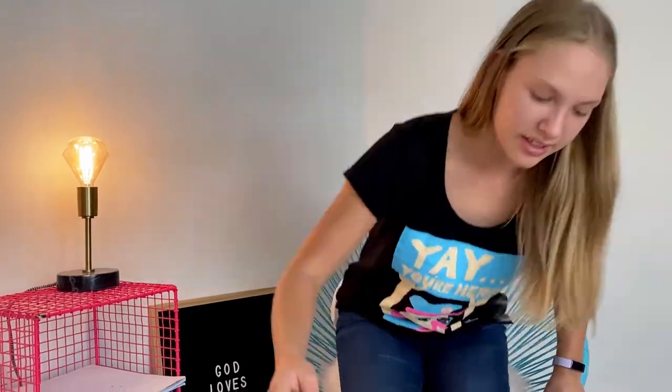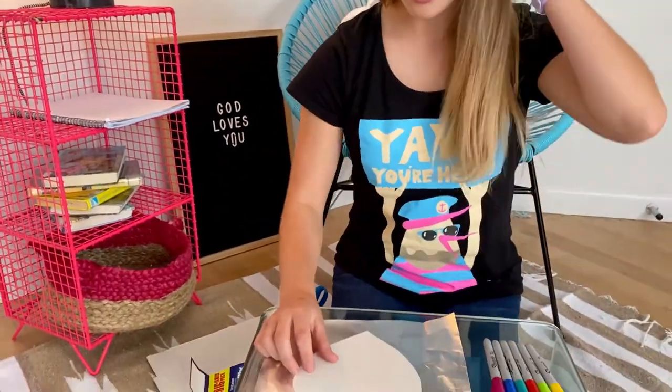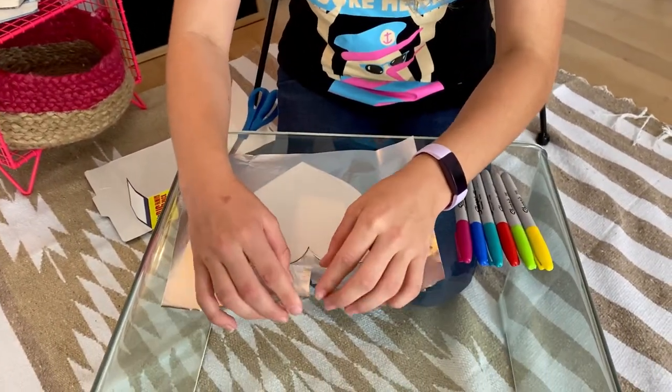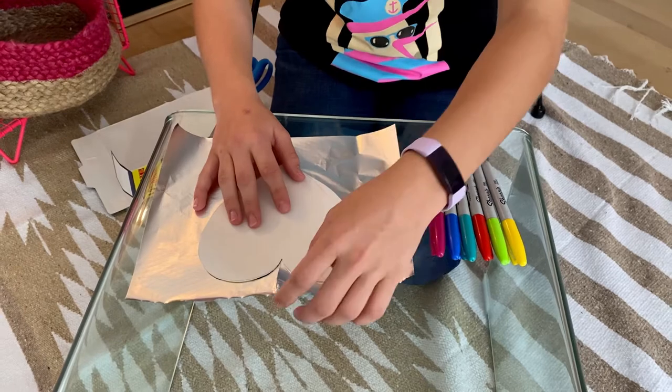Let's get going. I've already cut out my heart but you might like your parents to cut it out because it's much harder than you think. You're going to put your heart down and you're going to make a little rip in the tin foil so they're all easier to fold.